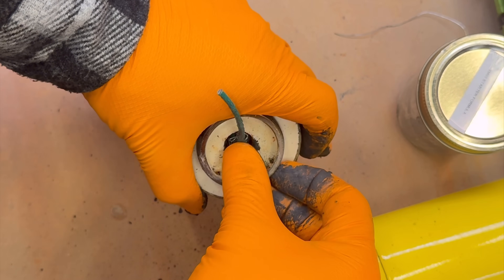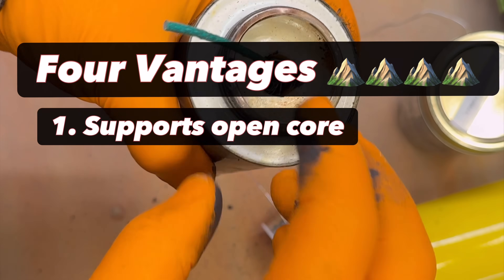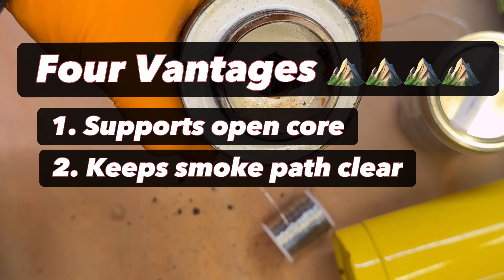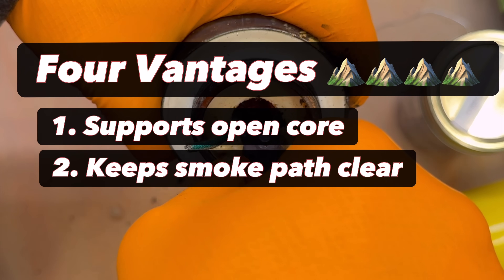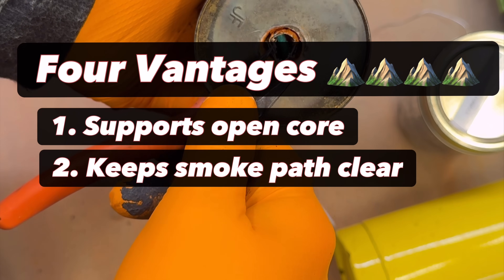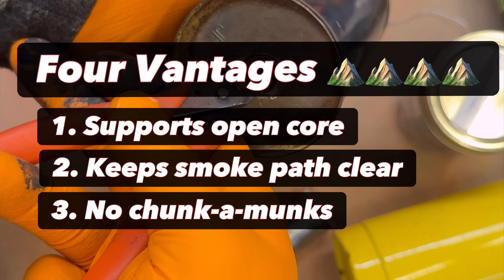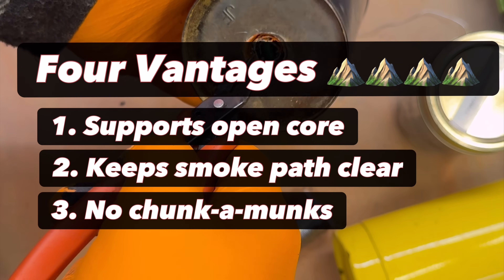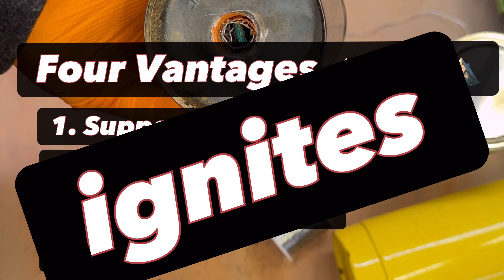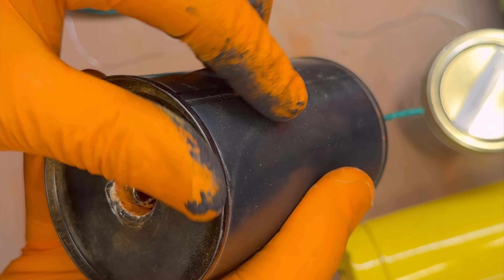This igniter design offers four advantages. First, the hardware screen supports the composition's open core, preventing crumbling during drops or rough handling. Second, it maintains a clear ejection path during combustion, minimizing ash interference and enhancing color vibrancy by reducing the filtration of the dye before sublimation. Third, it prevents chunks of ash or unburned composition from escaping, reducing fire hazards and maximizing smoke output. Fourth, with fast visco fuse, it ignites the entire core surface from four points nearly simultaneously, ensuring rapid smoke release.